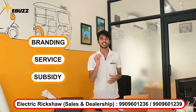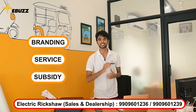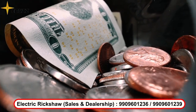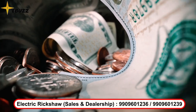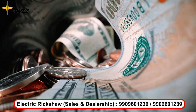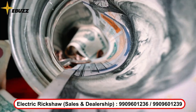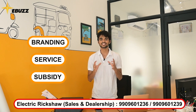Last but not the least, you have to check on the subsidies. In many states, there are a lot of subsidies available. You have to check whether the brand you are buying is eligible to provide those subsidies or not. The subsidy amounts can be quite large — like 40,000 to 50,000 rupees. So E-Bus doesn't want you to miss out on that money. After watching this video, you will know exactly what you need.